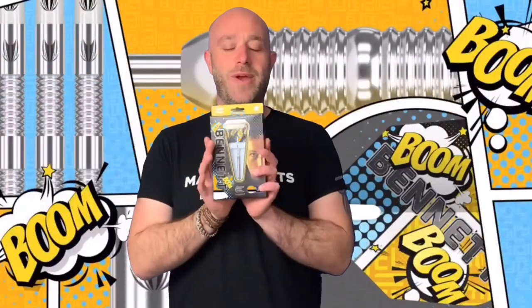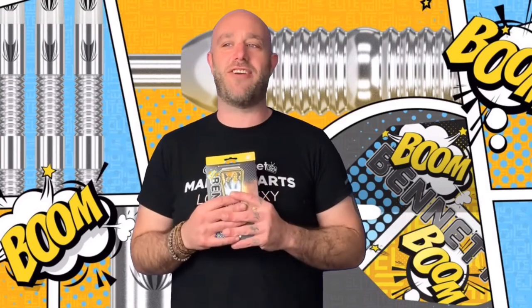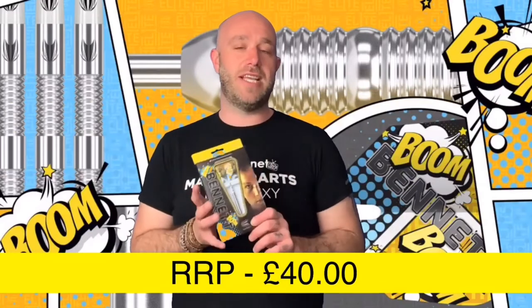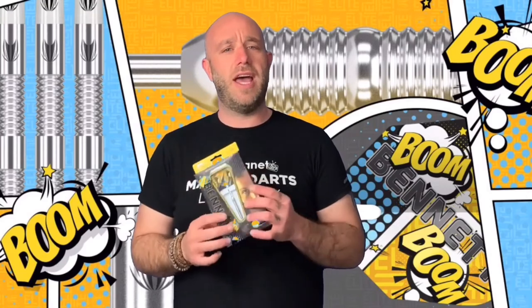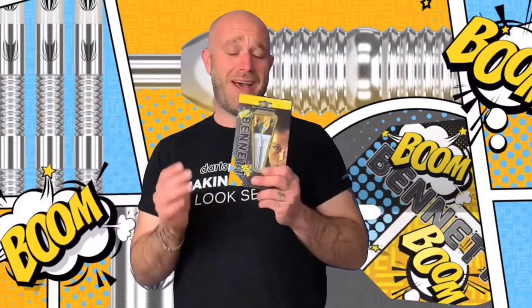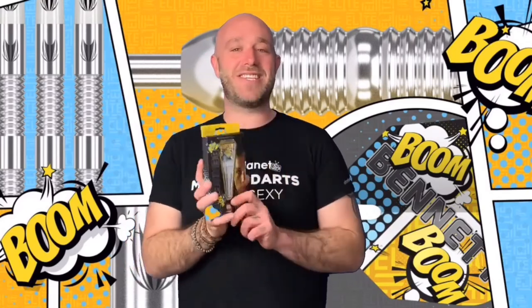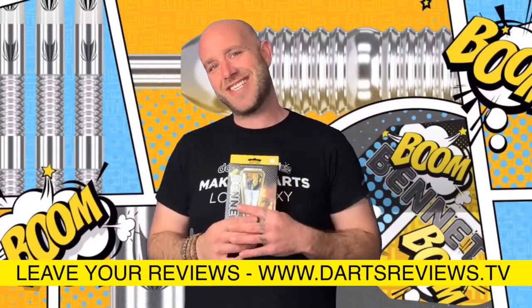Alright then guys, a quick summary on the Leighton darts — they're a lovely dart, really nice grip. They retail for around the forty pound mark, which for a 90% tungsten dart is a great price, especially as we're seeing prices go up and up. They're a really well made dart. Guys, please look for these online — they're a really nice dart, and if you've got a set Leighton, how about you leave your review?